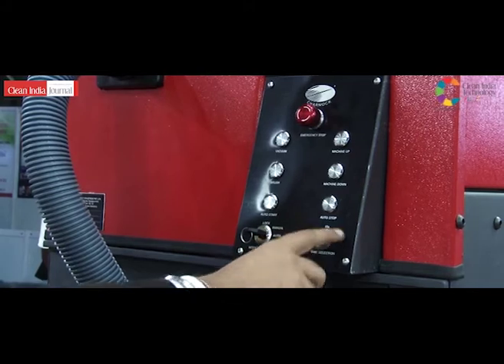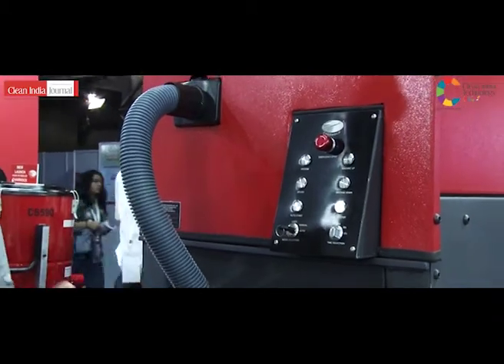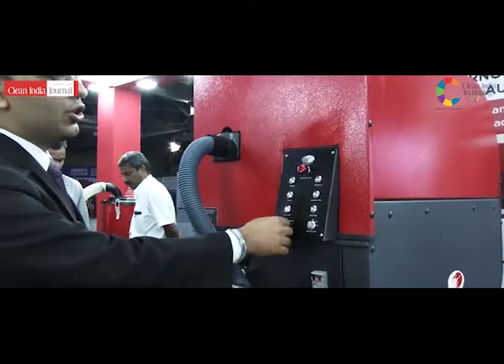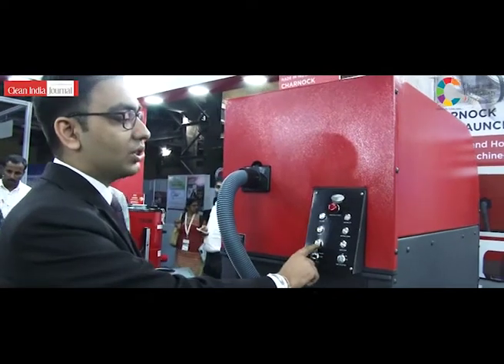There is also the auto mode, which has three timer settings: 15, 30, and 45 seconds. The machine runs on the escalator steps for that particular amount of time. In manual mode, you have separate brush and vacuum switches, while in auto mode there is an auto start.